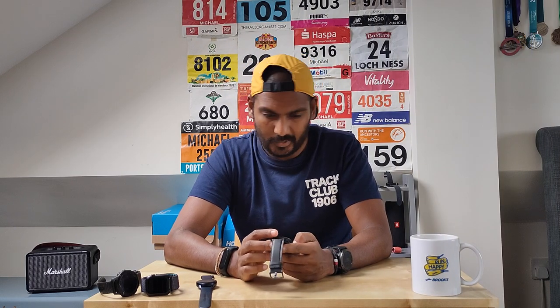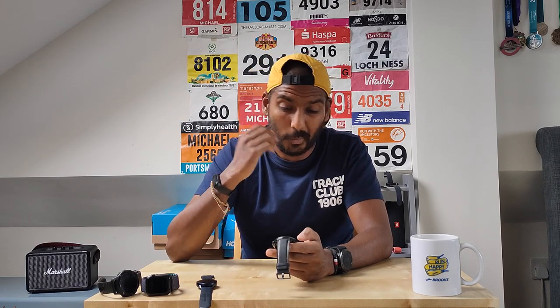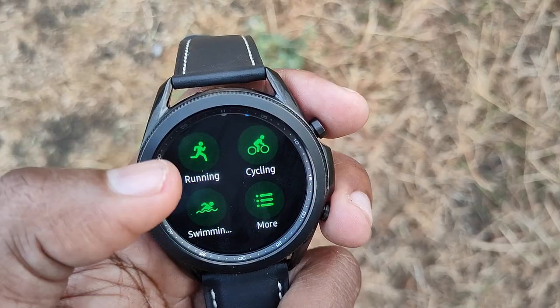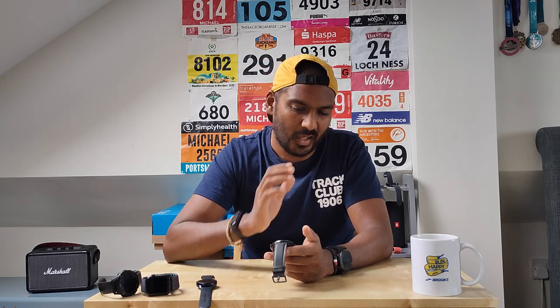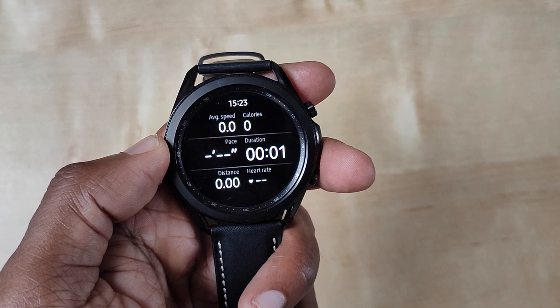Into the first run: the first slight issue is that when you enter the running screen, a countdown immediately starts while the settings option sits at the bottom. If you want to adjust your session settings, you're racing against that timer. It would be much nicer to open the screen, deal with your settings, then start the run. I'm not sure why Samsung did it that way — hopefully something they can change.